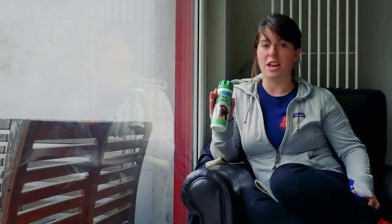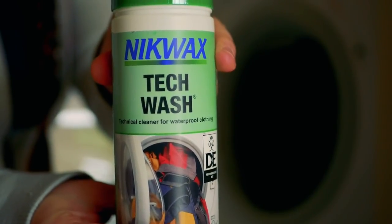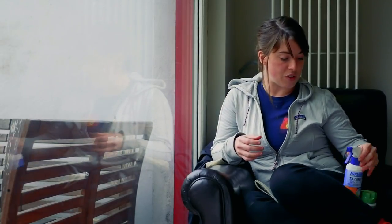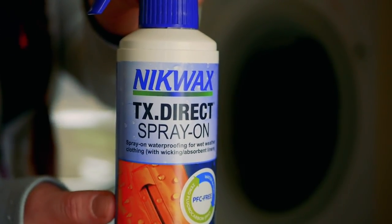Today I'm using two products, both by Nikwax. This is their Tech Wash, a technical cleaner for waterproof clothing — this goes into the machine with the jackets to clean them. Afterwards, I'm going to be using their TX Direct spray-on, which is to re-waterproof the outside of the jacket.